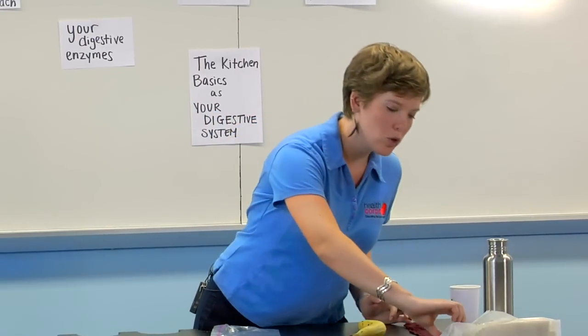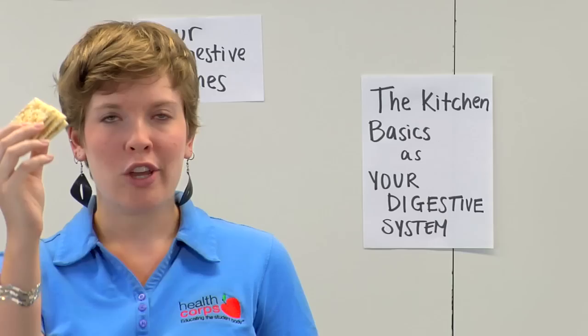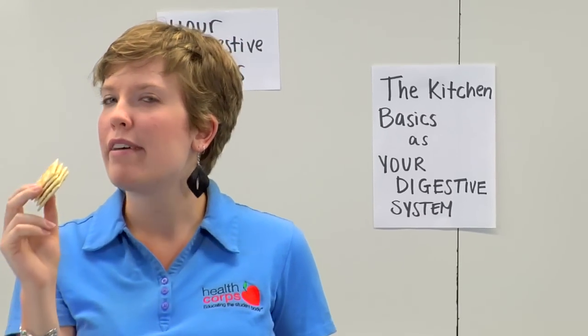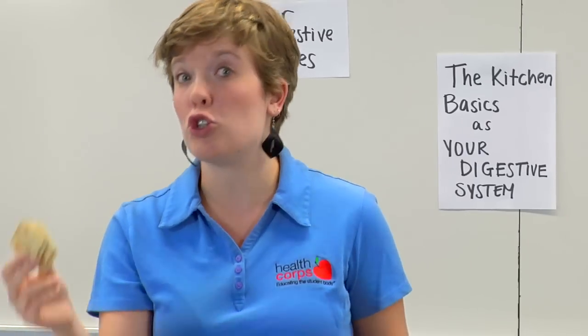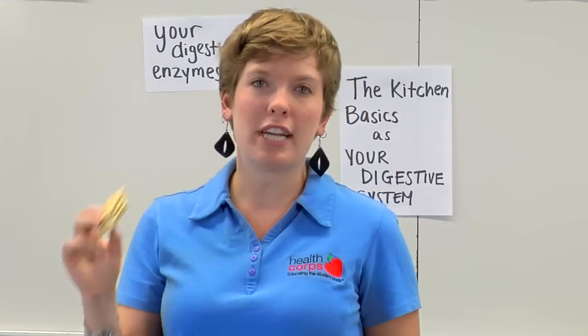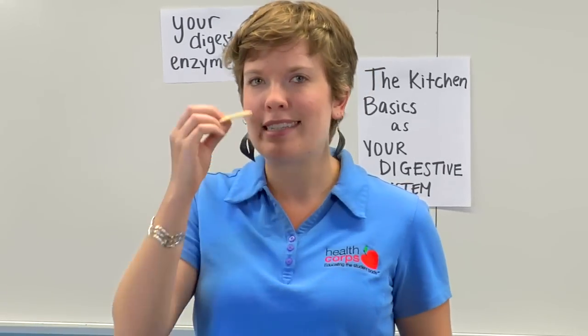So what I'm going to ask you to do is go into your kitchen and get four crackers. I want you, while we're going through this, to eat these crackers and try to chew them 50 times. Your mother's probably told you to chew your food before you swallow, and as we'll find out, your digestive system will thank you if you do that. So take a minute and chow down.